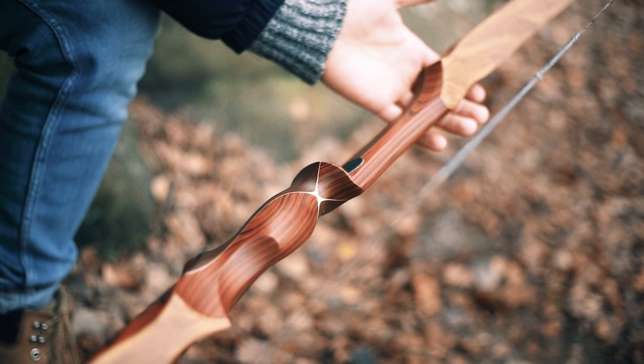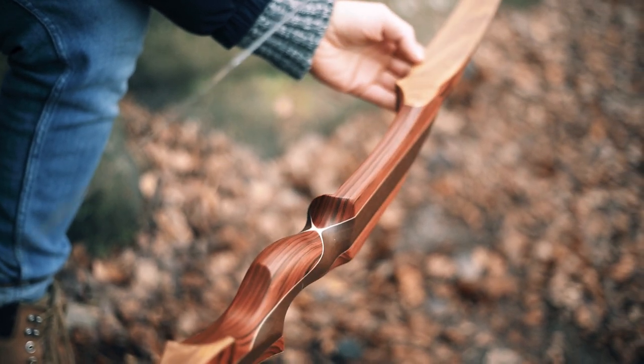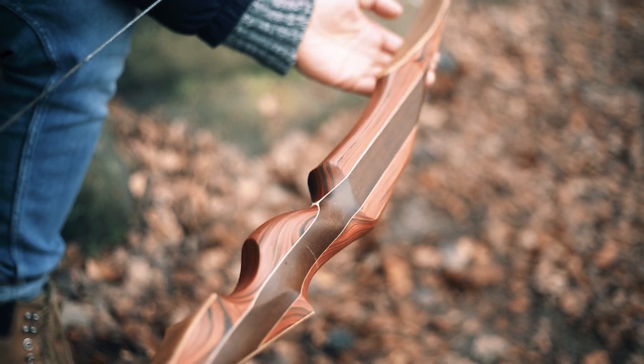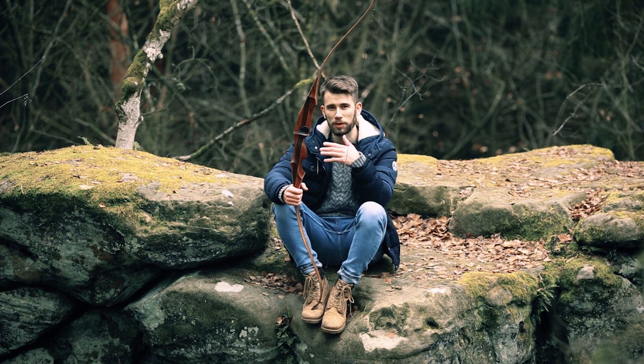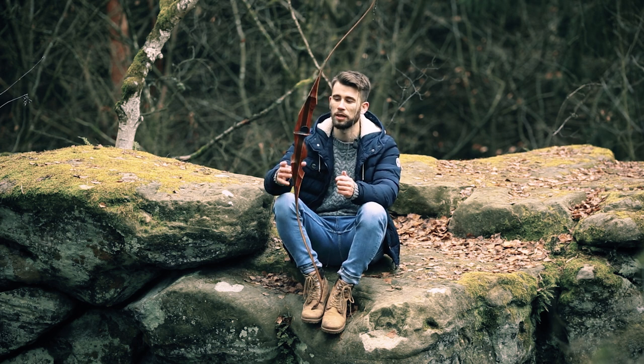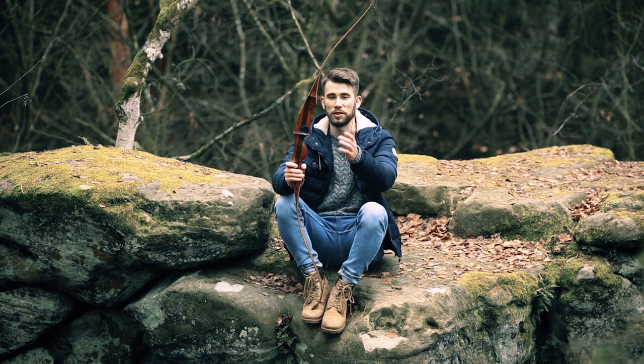The riser is the part we want to change the most because of the wood combination. So we use Kogobolo — it's red, it's very dominant, and it shows a little bit of dynamic and energy, everything that fits to the bow.